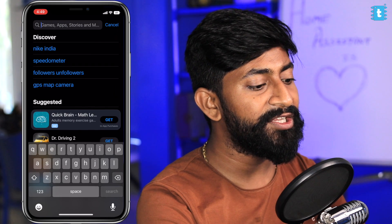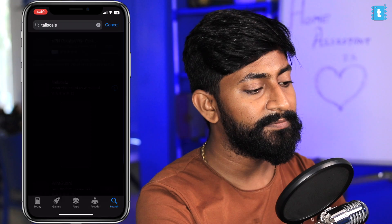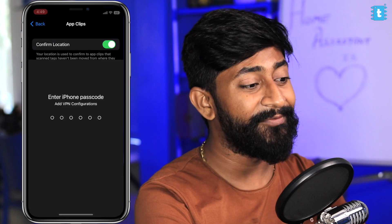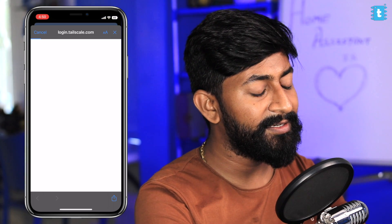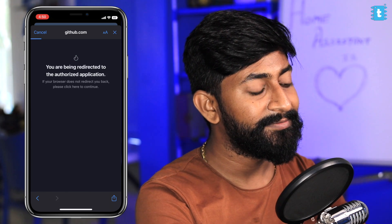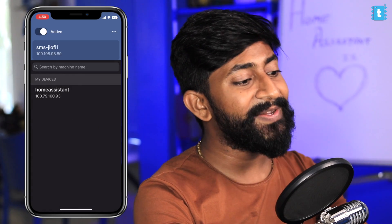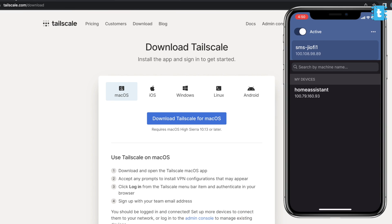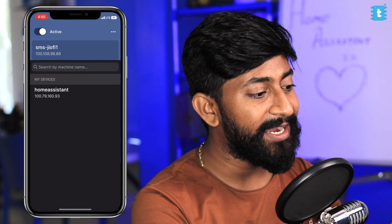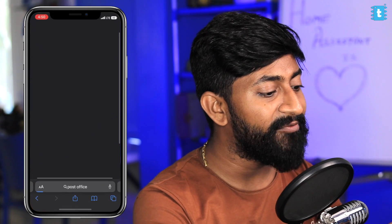I'll demonstrate using my iPhone — download the Tailscale app from the App Store, click open, click get started, allow the VPN permission, sign in with the same GitHub account used in the Home Assistant server, and authorize Tailscale. The Home Assistant machine now appears on my smartphone. On the laptop side, two devices now appear, so we can control the Home Assistant server from the smartphone over the internet.